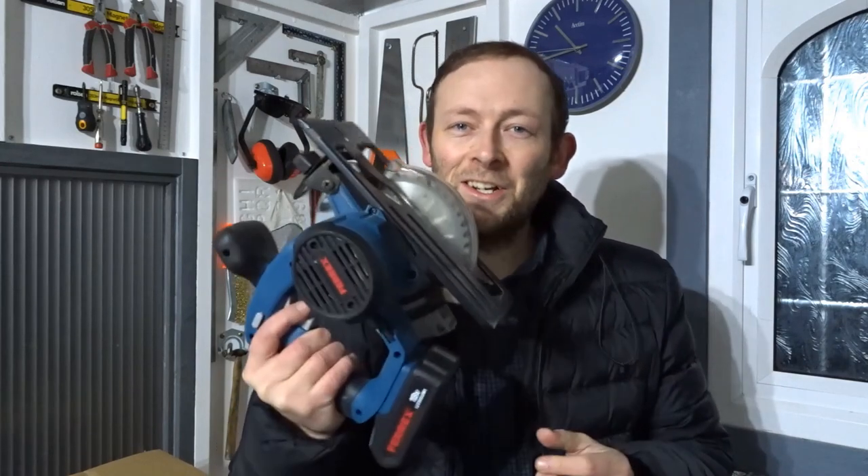Hi everyone and welcome back to the channel. I've decided for this episode to do a quick review of this Ferex Cordless Circular Saw. I bought it from Aldi here in the UK for around £50 with my own money. I've been using it for the last three or four months and I think it's quite good. So let's take a closer look at it.